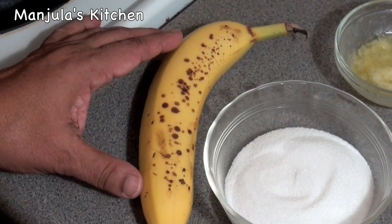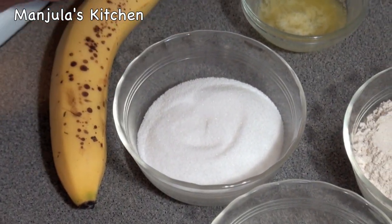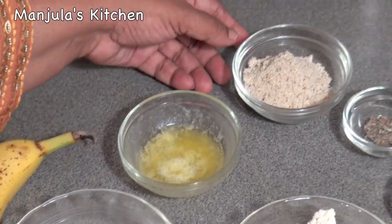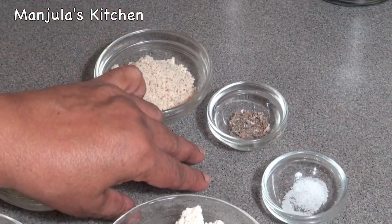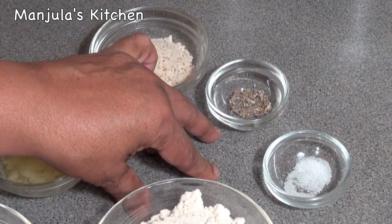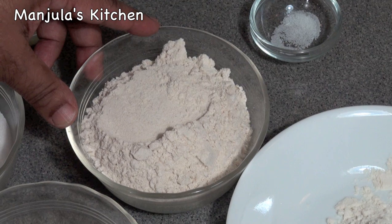For this recipe we need: 1 ripe banana, 1.5 cups of sugar, 1 tablespoon of melted butter or ghee, 3 tablespoons of coarsely ground almonds — I have used 18 almonds — 1/8 teaspoon of coarsely ground cardamom, and a pinch of salt. Also, 3/4 cup of whole wheat flour.